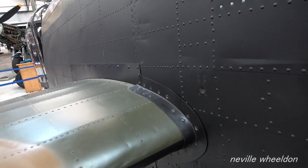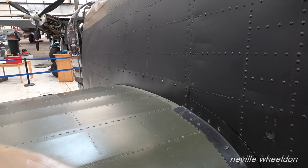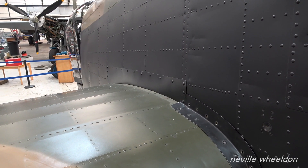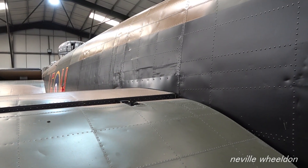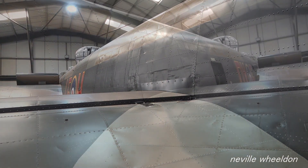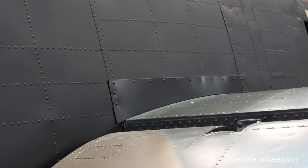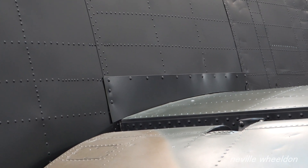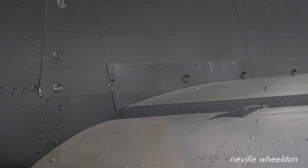All skin trims are now fitted around the tail plane. Since the last visit, Norman has been to BBMF. The tail wheel oleo is now being pressurised and has been fitted to Just Jane, along with the wheel and the anti-shimmy damping system.